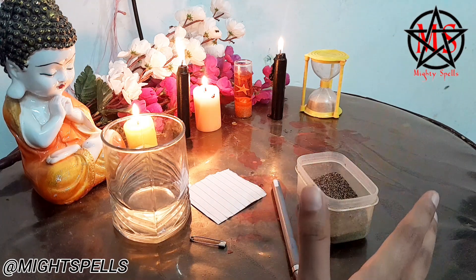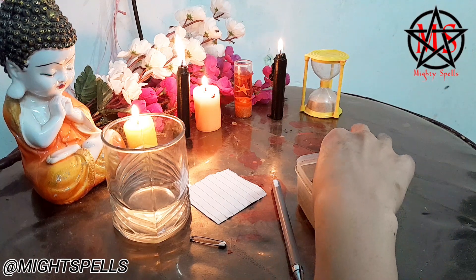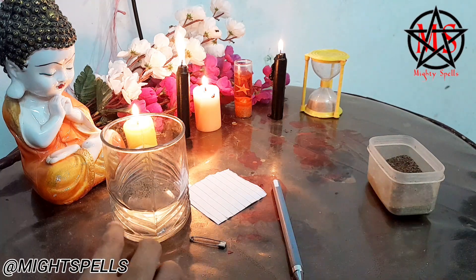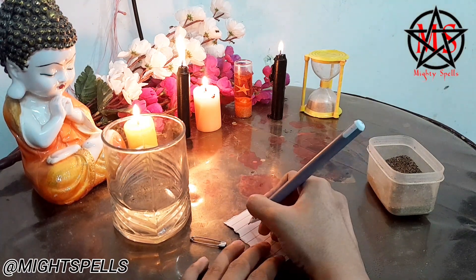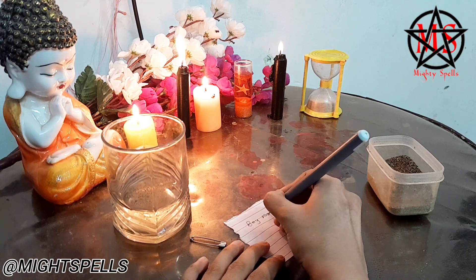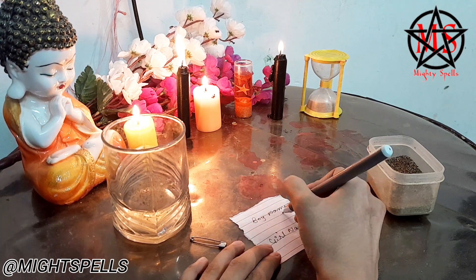Let's start without wasting any more time. Firstly, you have to put some black paper into the water like this and let it settle down for about a minute. After that, you have to take a piece of paper and on it you are going to write down the names of the people you want to break up. First you have to write the name of the boy and then below that the girl's name, and you have to make a cross.